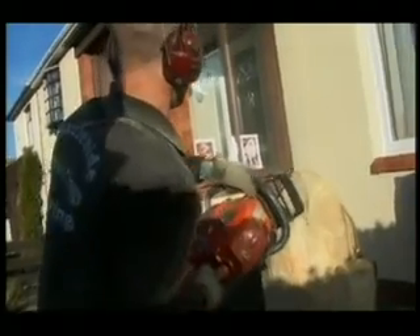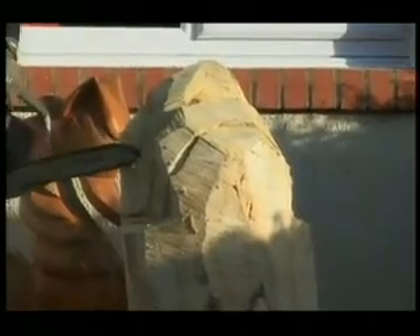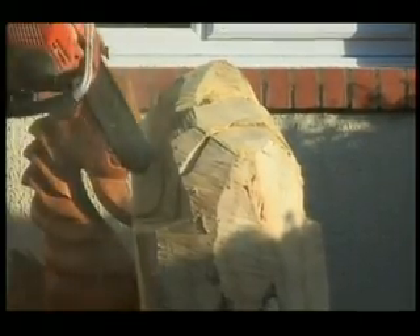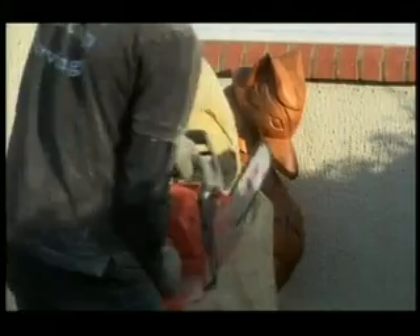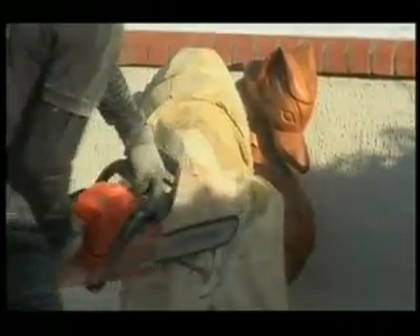You've got to see three-dimensionally in the wood, getting the proportions right — it is quite difficult. It's not like making a sculpture out of clay where you can just cut bits off and add pieces on. Once you take something off, you can't put it back on. So you've just got to slowly take away what basically doesn't look like the sculpture.